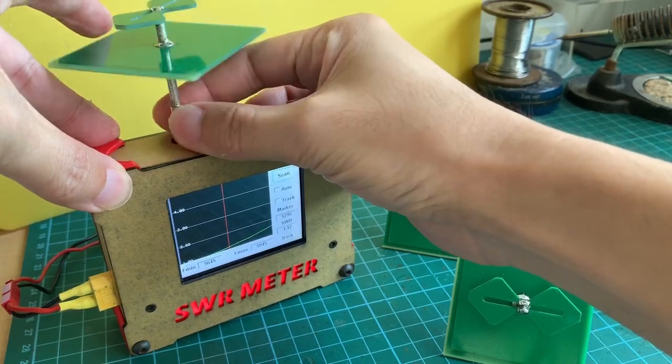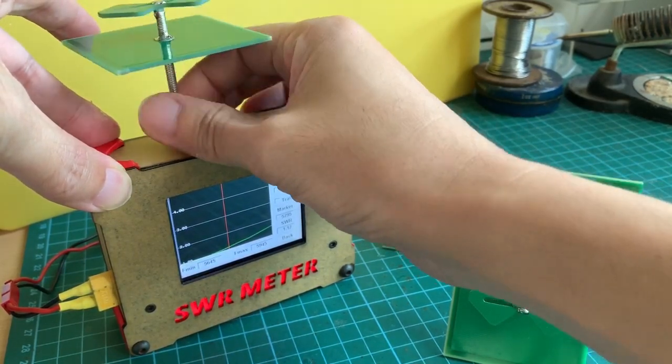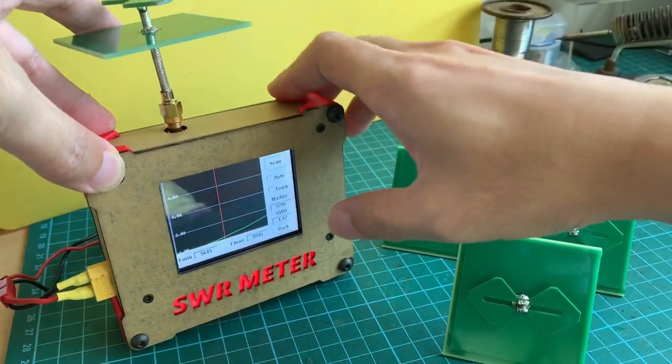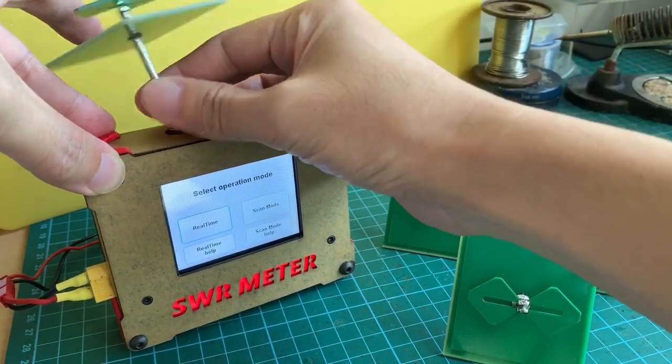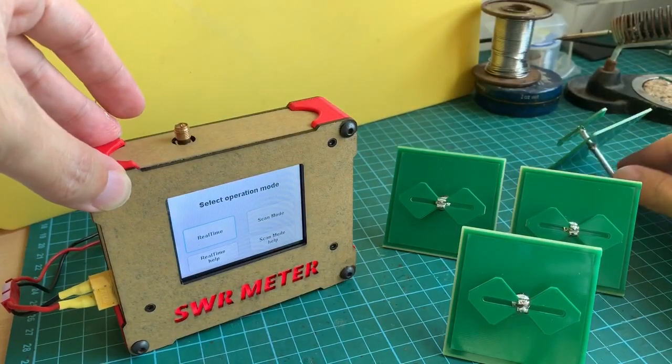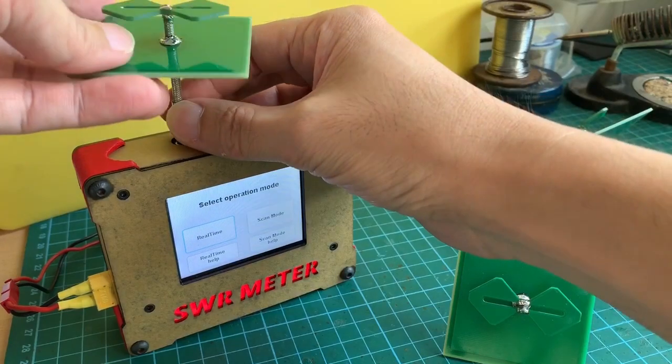It should be consistent because I'm using PCB for this build. Let's test the second one — wait, let me be careful not to burn out the VTX inside this meter. Let me randomly pick the second one; they should all be consistent as I said.